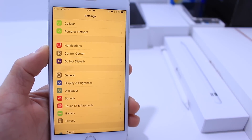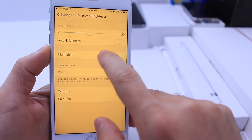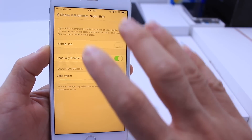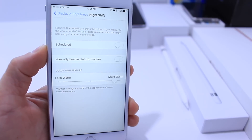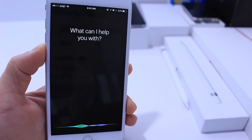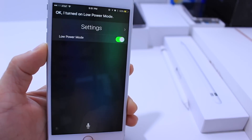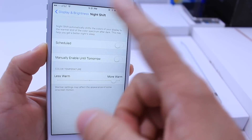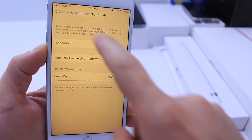The previous trick that I showed you guys is patched. All you have to do is go into Display and Brightness, go to the Night Shift option. Once you're in Night Shift, go ahead and disable night shift. Now ask Siri to turn on low power mode. Siri is going to turn on low power mode and you're already in the menu for the night shift feature. So activate night shift and that's it.